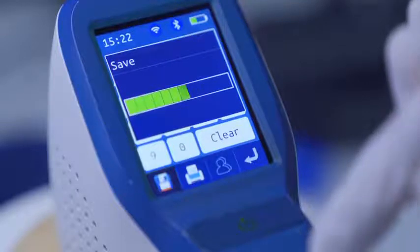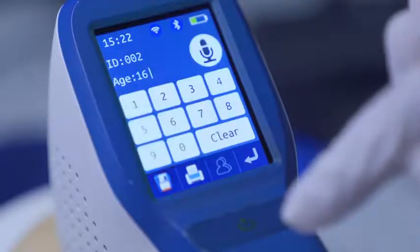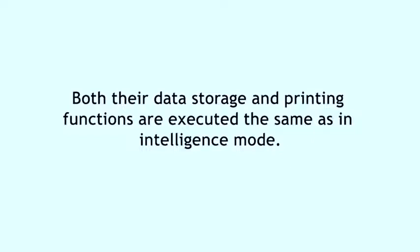During scanning, keep the probe still. Both data storage and printing functions are executed the same as in intelligence mode.